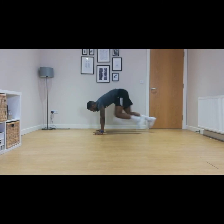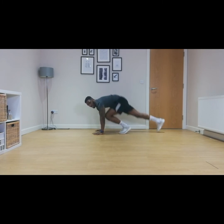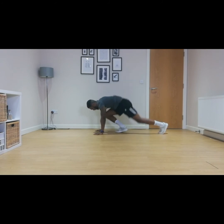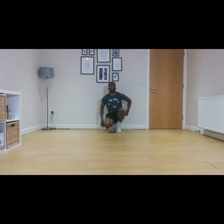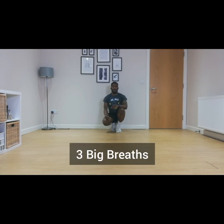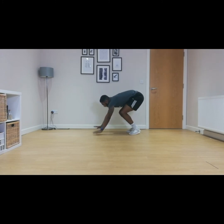Keep breathing through. Ten, nine, eight, seven, six, five, four, three, two, one. Good stuff. Three big breaths — one, two, and three. Fantastic.